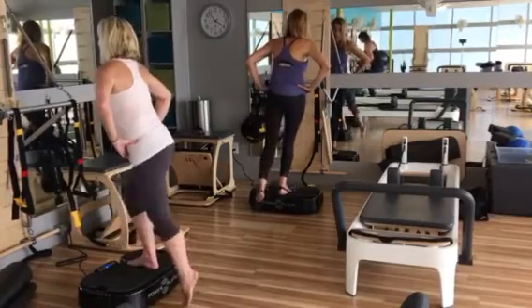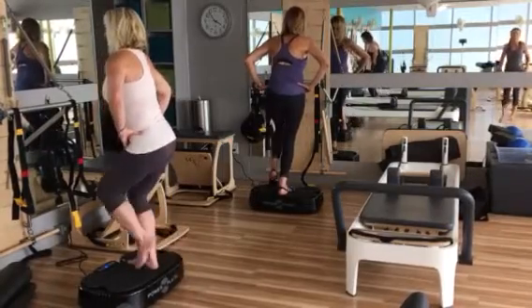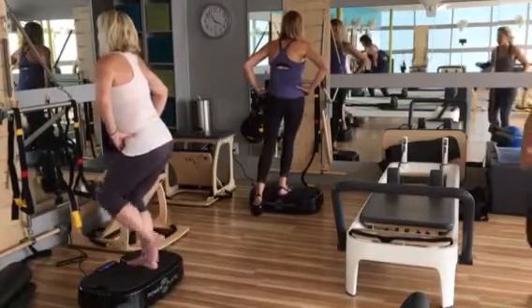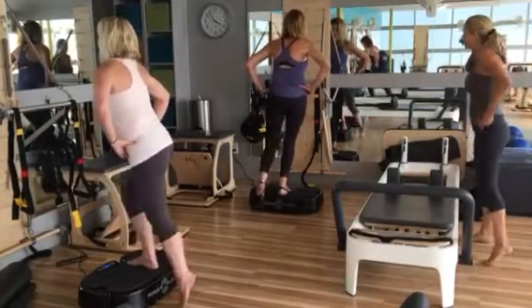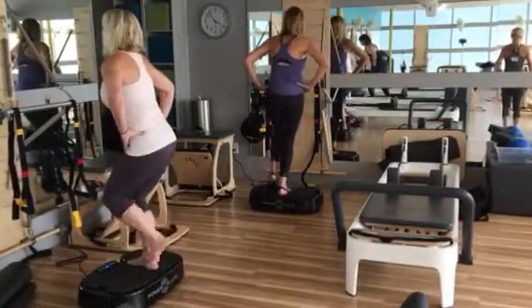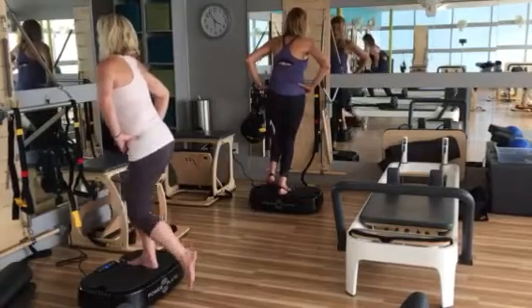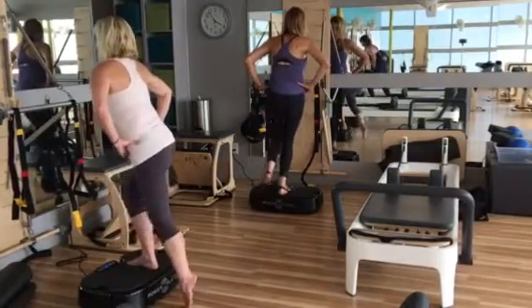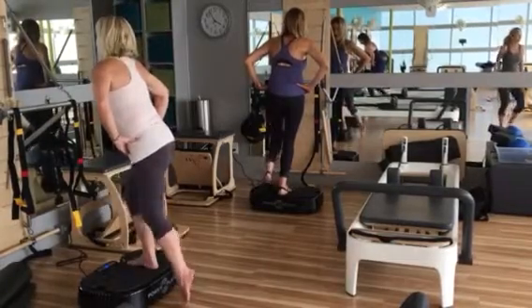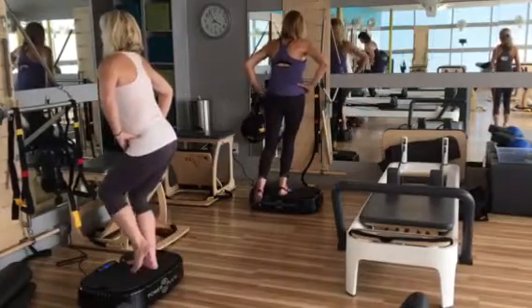About halfway there — perfect. If your machine shows 'repeat,' you were on 30 seconds, just hit repeat. Good. About 20 seconds here — beautiful, keep it engaged, breathe the whole time, just a tap. Good, 15 seconds — feeling those quads working? Good engagement. Focus on your form.